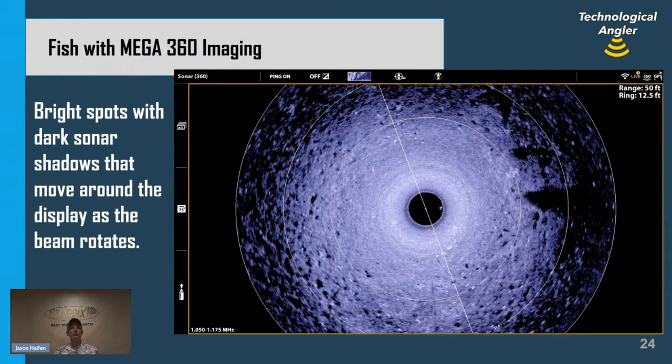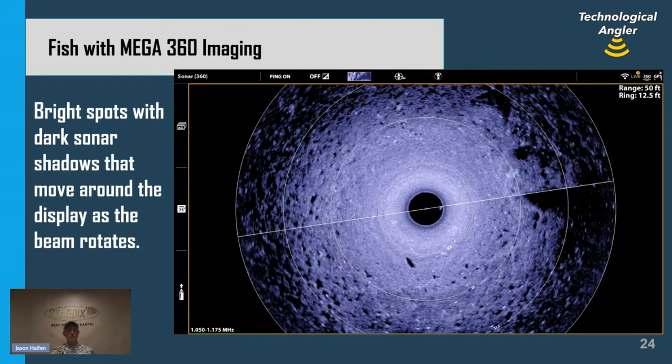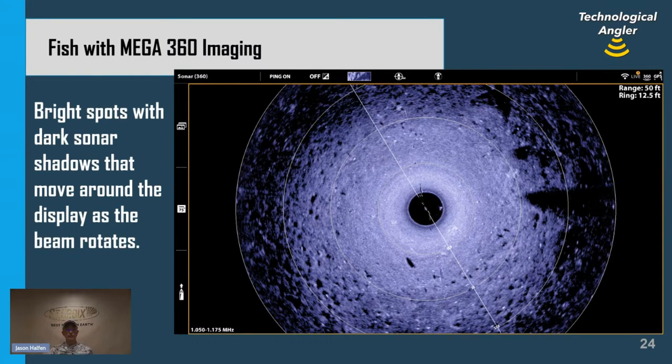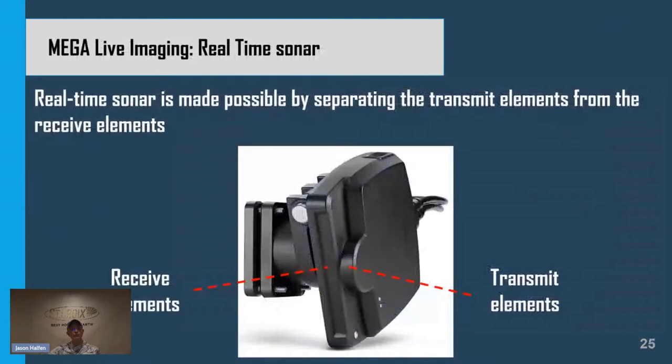One innovation unique to Humminbird is called 360 imaging. It takes that high-resolution, high-frequency side imaging beam and mounts it inside a rotating transducer. Instead of looking only to the sides, the beam rotates around in a circle to give us a 360-degree wide view. You'll see that beam rotating in a clockwise fashion. As it rotates, we're looking for bright white spots with dark sonar returns — just like in side imaging. From one rotation to the next, we can see those fish move, because fish have the habit of swimming around, so 360 imaging shows us how they're moving.